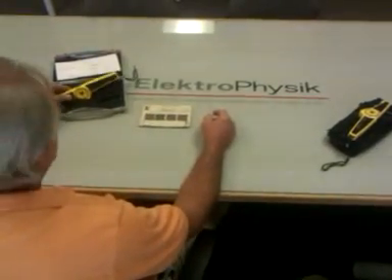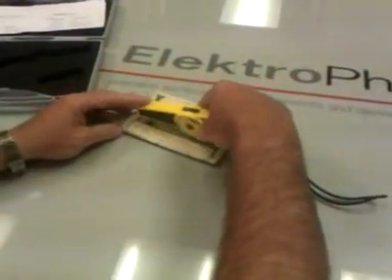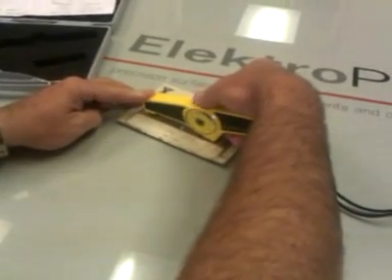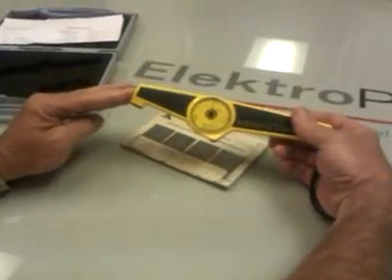This is the exact gauge that we had sent you, the one that you had returned to us. This is a Microtest manual. What you do is you place the gauge on the coating, and then you have to turn the thumb wheel until it clicks, and then you read the reading.